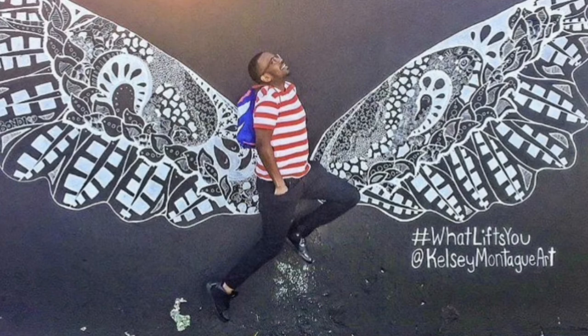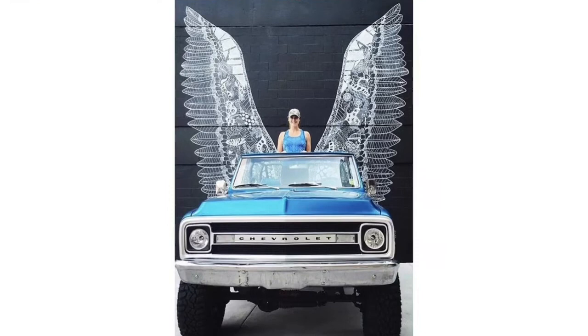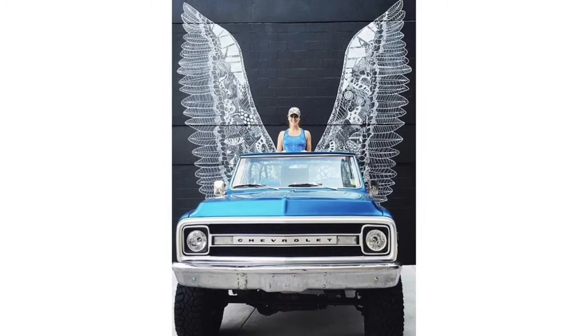I thought it would be fun to create a mural inspired by Kelsey Montague. We are each awesome and unique, so we will all contribute our own feathers to the beautiful wings of our school mural.